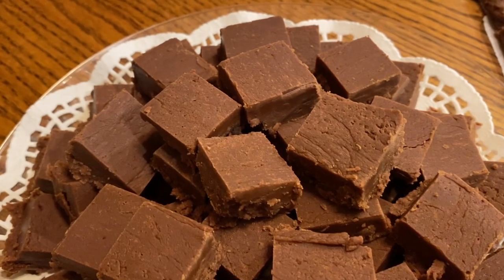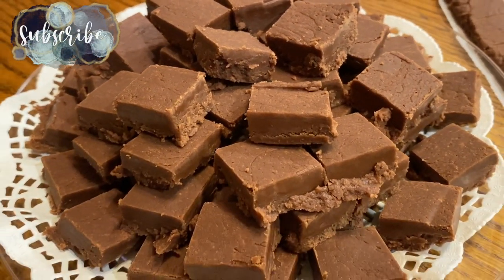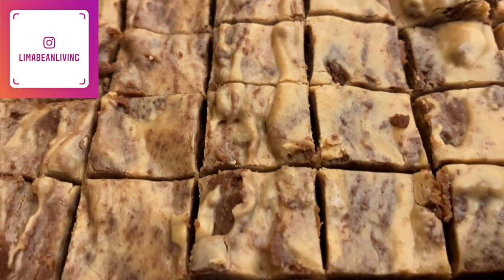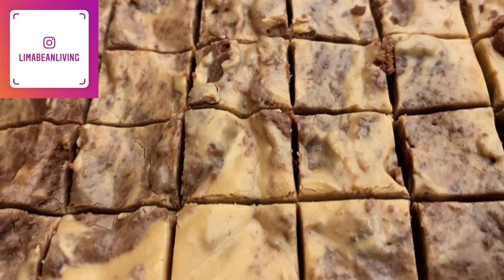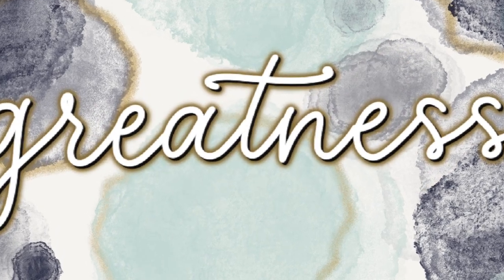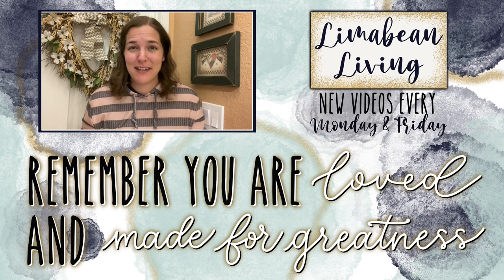I'd like to thank you for watching today's video. Don't forget to hit that subscribe button if you guys are new here to stick around and catch all of my motherhood content. Hit that thumbs up button if you guys enjoyed this video and I will catch you guys in the next one. Every Monday and Friday you can find motherhood and lifestyle content on this channel.